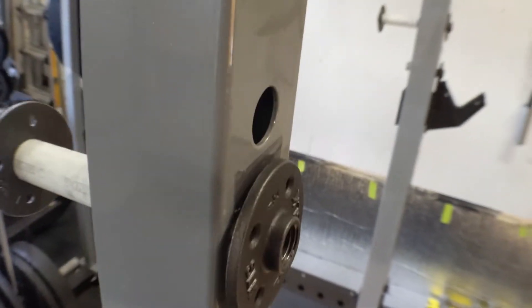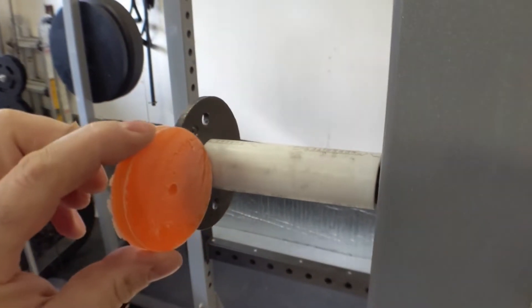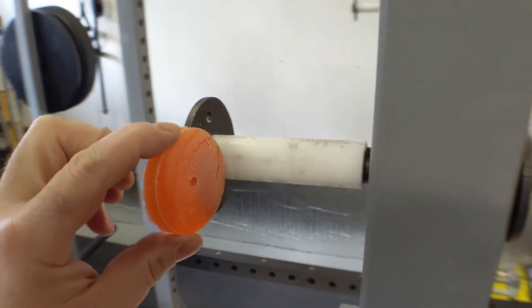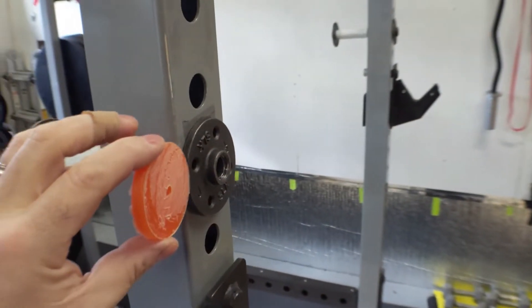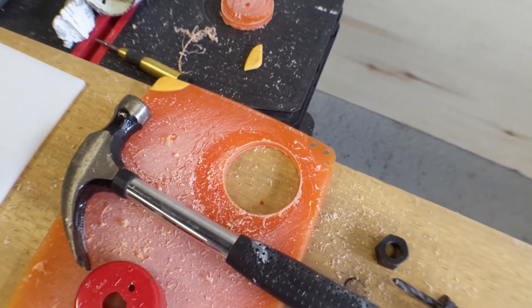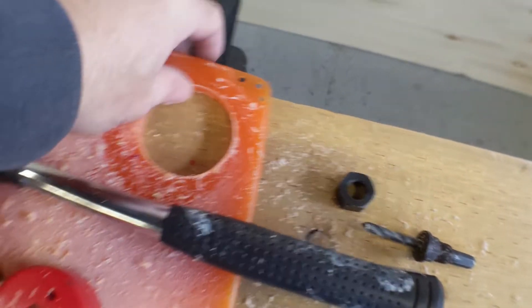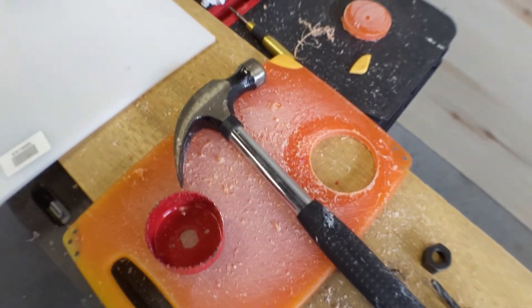To prevent the metal-on-metal contact of the bar and pin, I used a PEX pipe in the original. This video will now add protection to the rack and the pin guards. For this video, we are going to add ultra-high molecular weight polyethylene plastic to the build. I bought a 1-inch sheet from Amazon for about 20 Canadian dollars. An alternative is to head to your dollar store and pick up a plastic cutting board — they are often made of the same or similar material and will cost you a dollar.